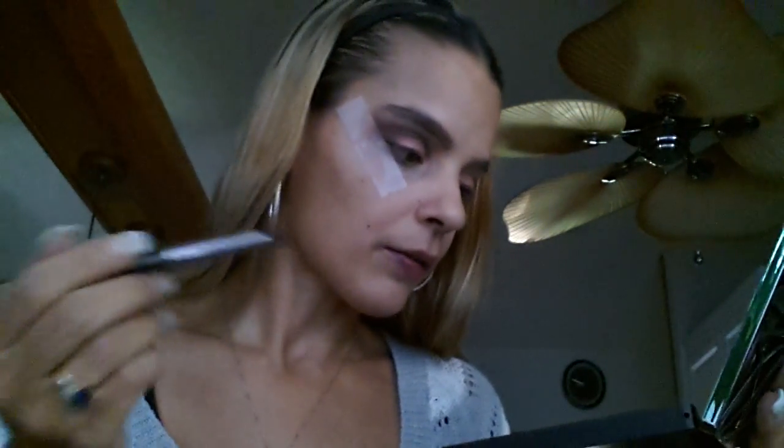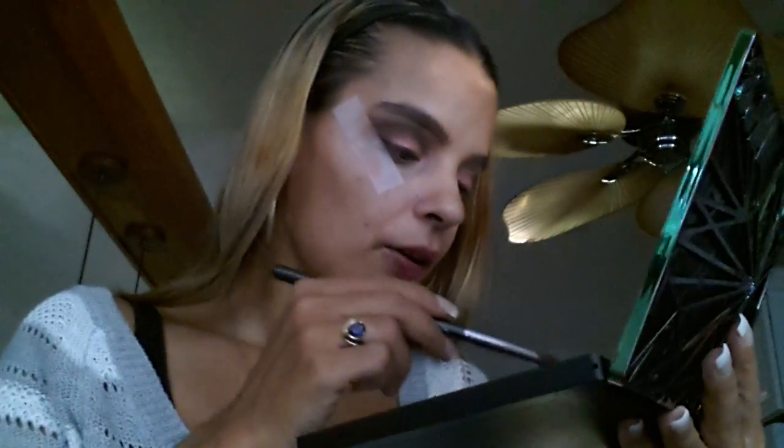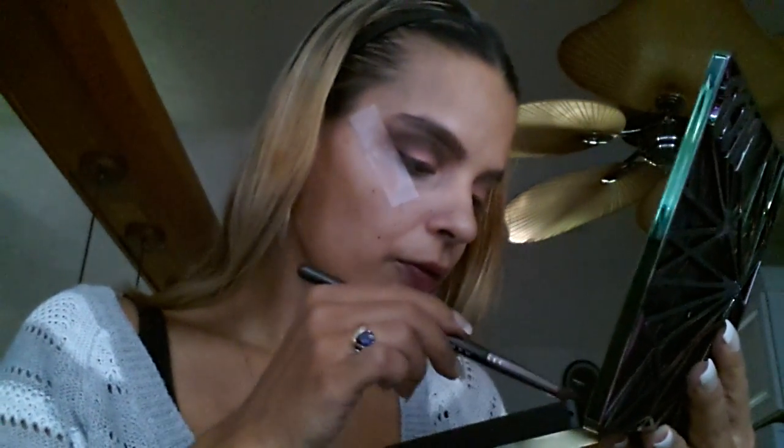On the same outer V brush I took the color Framed and kind of lightened up the crease a little bit. If you do too dark of a color, you can go in with a lighter shade of shadow and just fix it up.